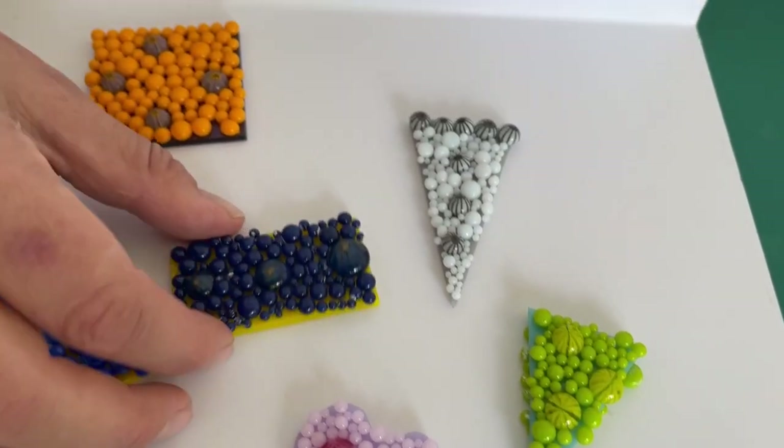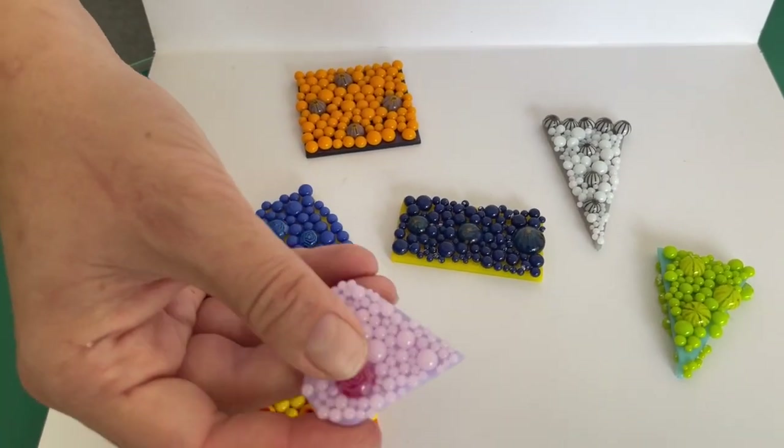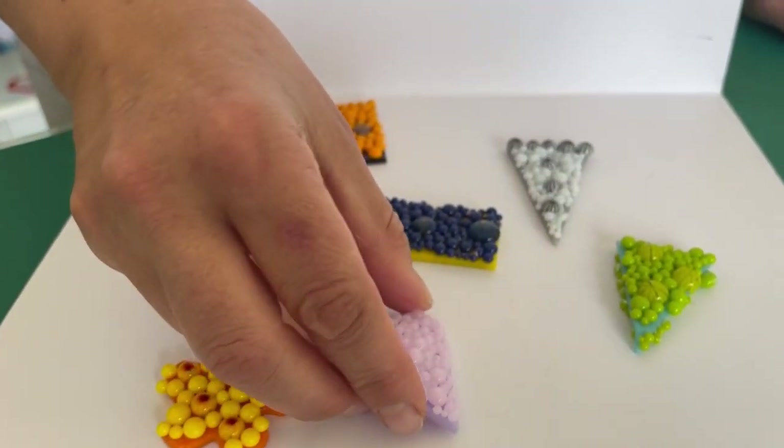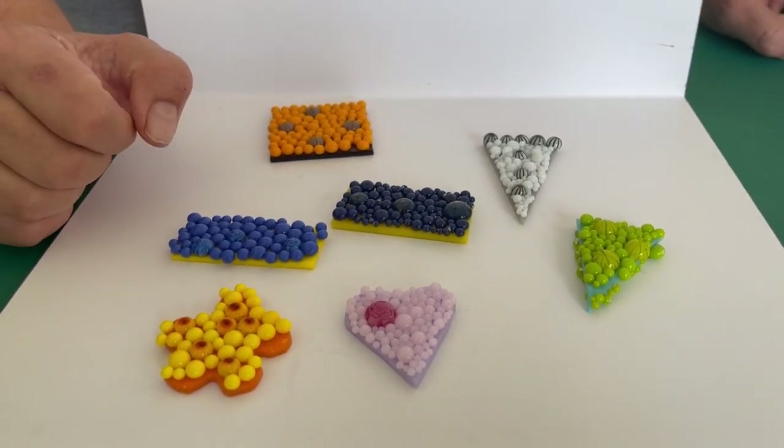So the idea, using Fripples, is to make these tactile pieces of jewelry which have got a lot of texture, making little Fripples and some Fripple Merini. And today I'm going to show you how to make these.